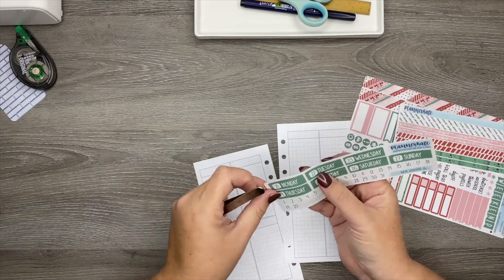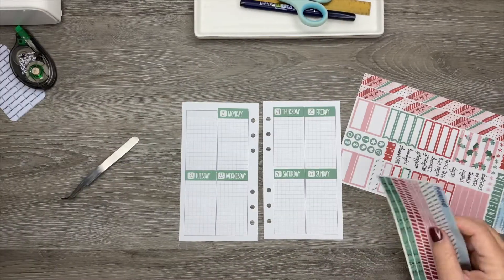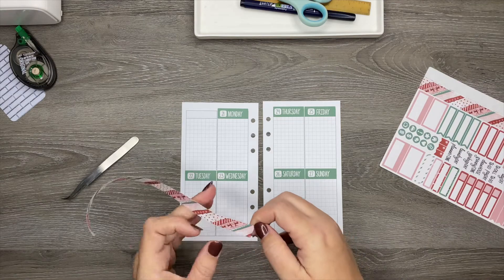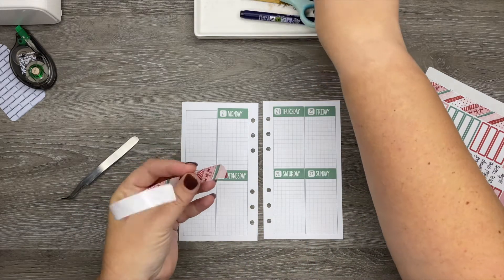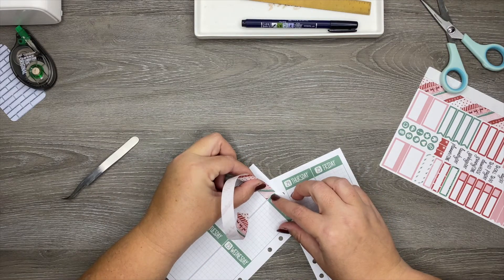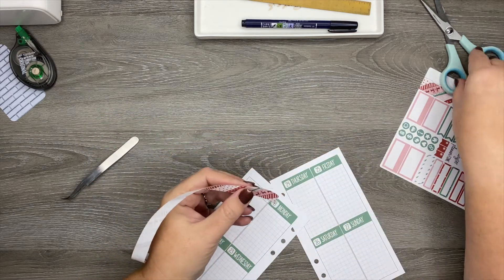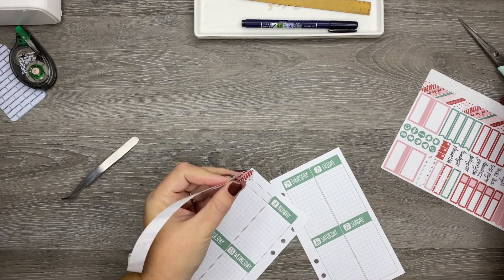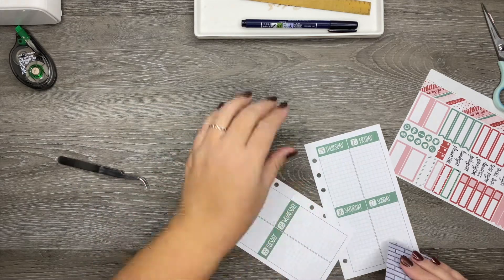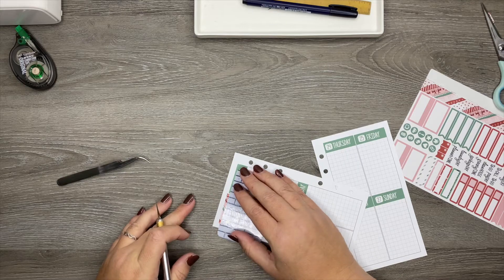I have my numbers down, so let's go ahead and get these date covers stuck on here. Now, because there's not a 'this week' sticker, I'm going to take some of this thicker washi and put it up at the top. I need to cut this piece flat because it has a little bit of a curve to it. And then I'm going to trim it down just a tiny bit. I'm putting it on upside down — let me fix that. And then I'm just going to trim the top down just a little bit with my exacto knife so that it lines up with the date stickers.